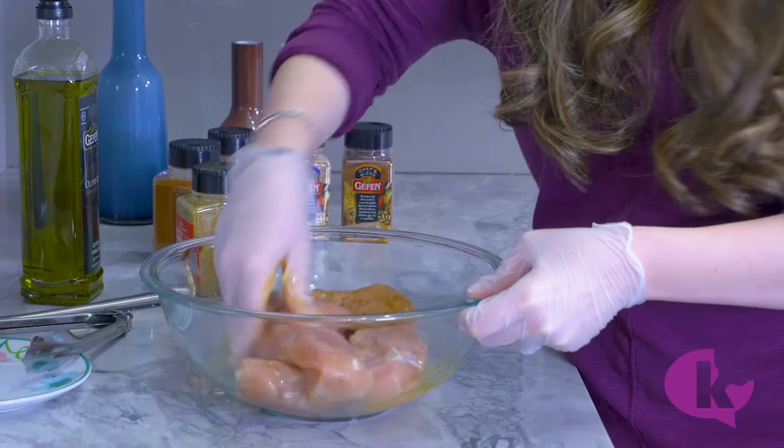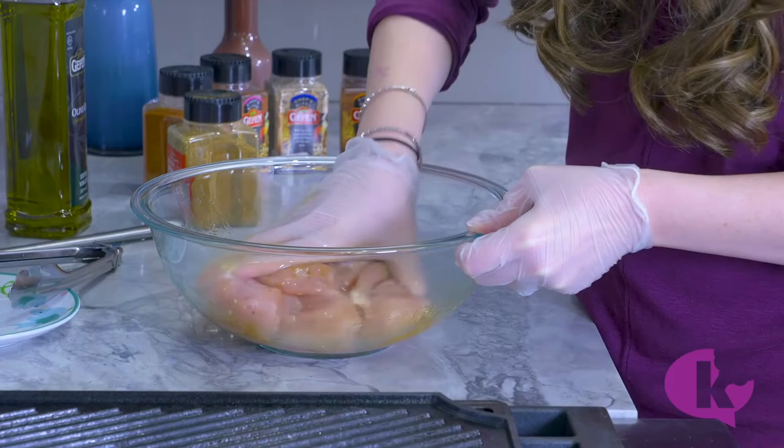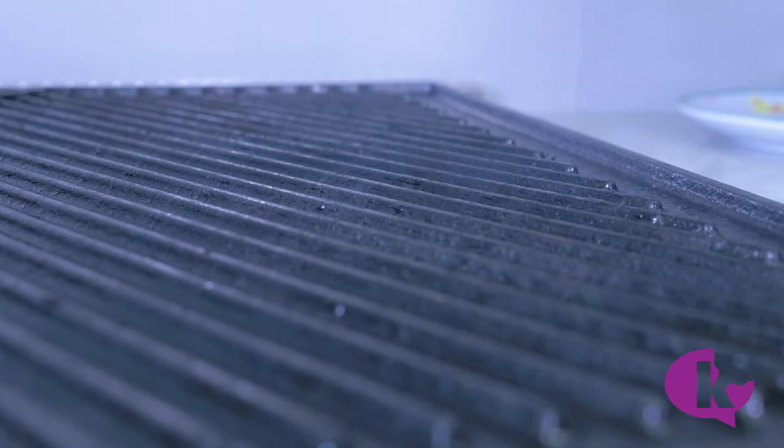You could just toss everything in a Ziploc bag and smush it around. If you want more flavor, you can do this a day before or a few hours in advance, but it's even good to go right away. Once your grill pan is smoking, you know that it's ready to go.